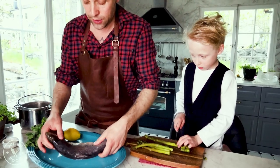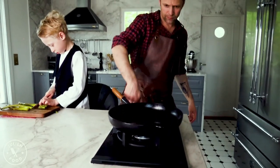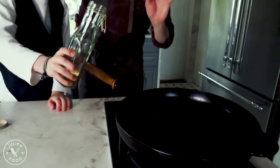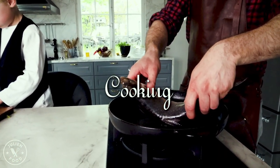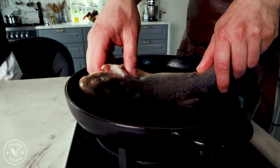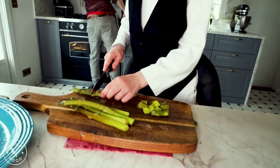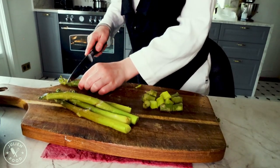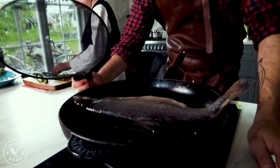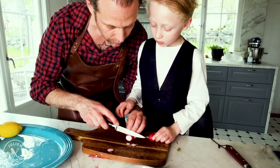We're going to take this fish and fry it. We're frying the fish just to get a little color in the pan, and then we're going to put it in the oven. We hold it like that.